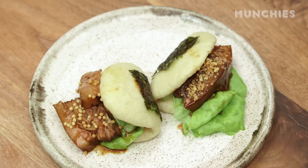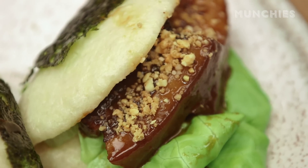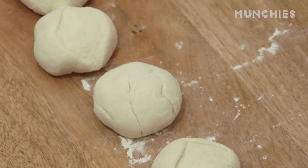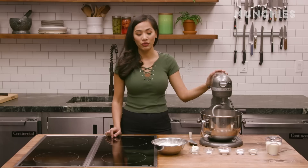Hi everyone, this is Chef Bao Bao from Bao Book Restaurant in Brooklyn. Today I'm going to show you guys how to make a pork bao, the classic style. The first thing you wanna do is the dough, because it's gonna take a little while for it to rest.